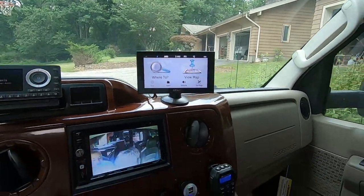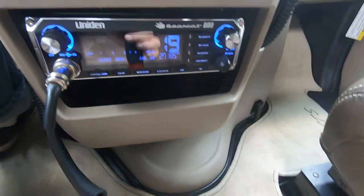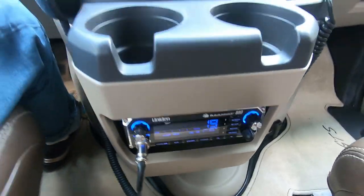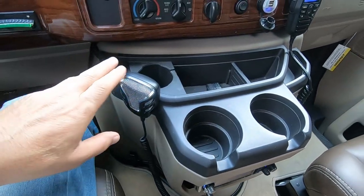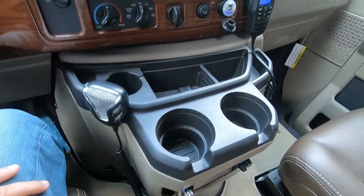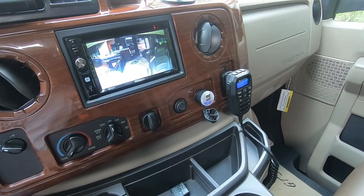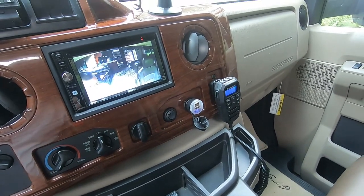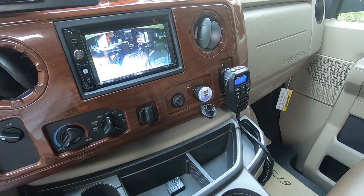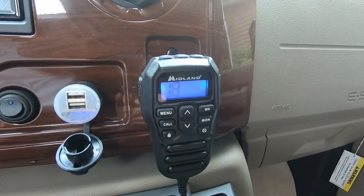The next thing is I have a CB — a Bearcat 880. I really only have it in case there's an emergency and there's no cell service. Hopefully, depending on the part of the country, you can get in touch with somebody. It also has a NOAA radio alert on it.